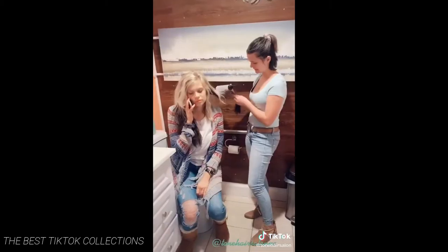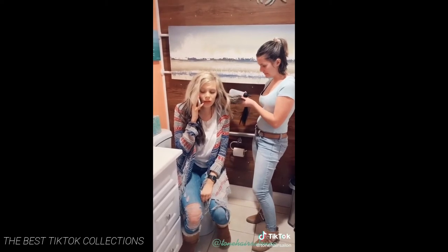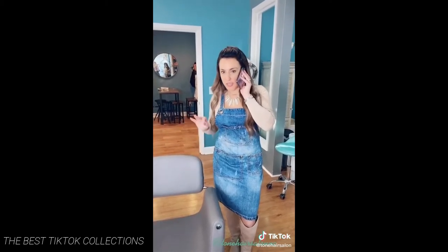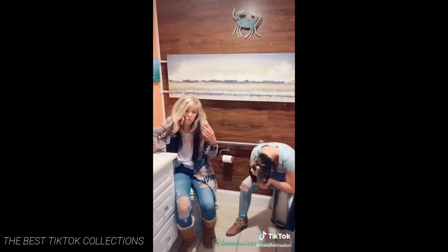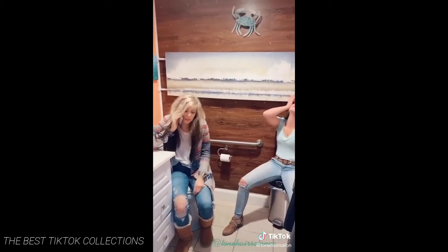I'm calling Lita right now. Tyne Harrison, this is Lita. Okay, so it's not really my fault but my friend put some box color in my hair and I need you to fix it like today. Like as soon as possible. It's bad. Accidentally? Did you like just fall into the box color? I mean, you can say what you want. Whatever you want to say so that I can get my hair fixed today. Cause this is a hot mess.